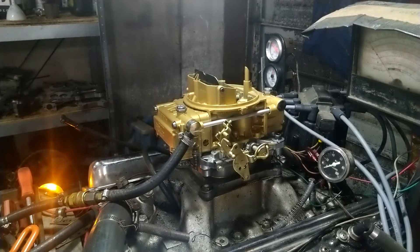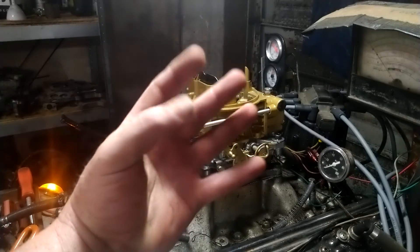All right folks, there it is — one good carburetor from carburetorsandmore. Our phone number is 832-221-4007.